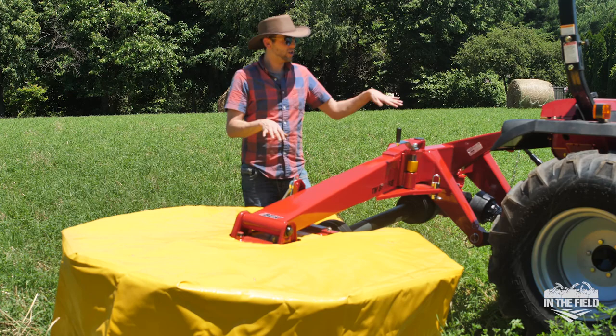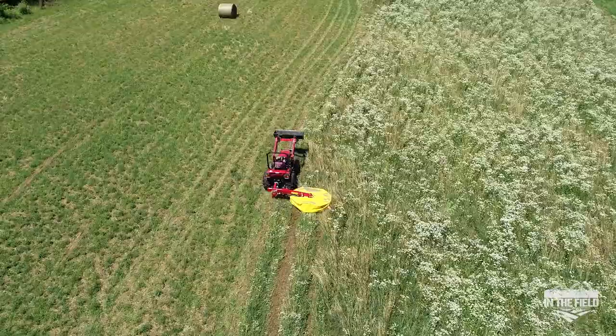We'll go ahead and lower this thing on the ground, adjust our top link to get a good level pitch to the ground, and then you'll see us cut away for the day.